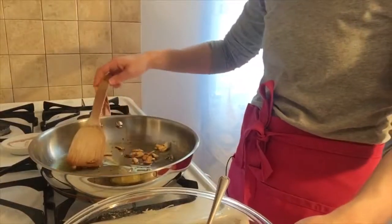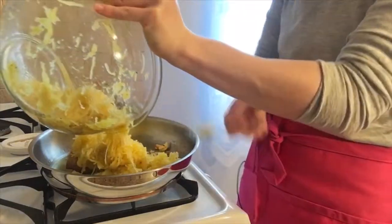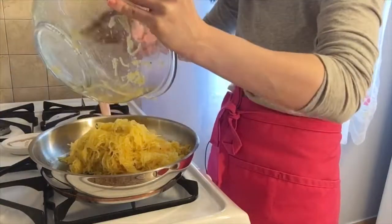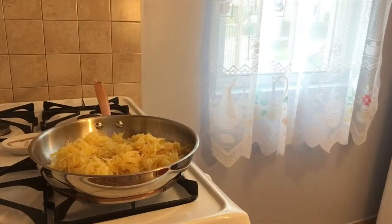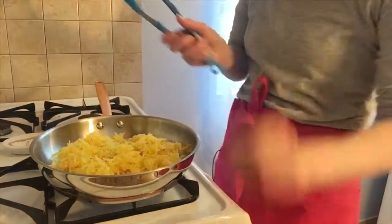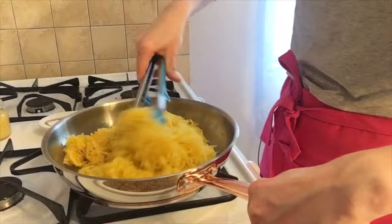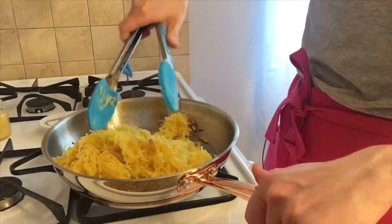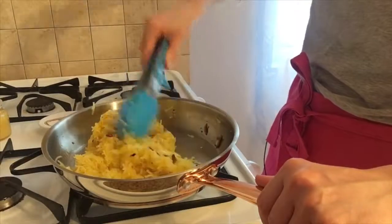Now let me show you what you're going to be doing. Take your spaghetti squash and add it into your pan. You're going to toss it in the sauce so that it gets nice and flavored. It should not be too oily — that's perfect — and it gets coated in that sauce with the garlic.